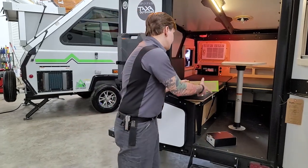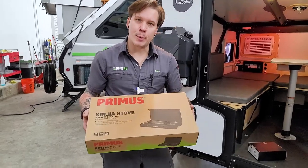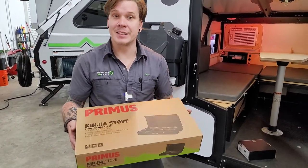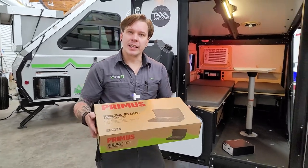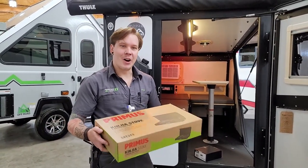One more thing to mention is the cooktop provided. This functions just like any other camping-style cooktop — very basic, but certainly enough to get you going when you're out on the road.